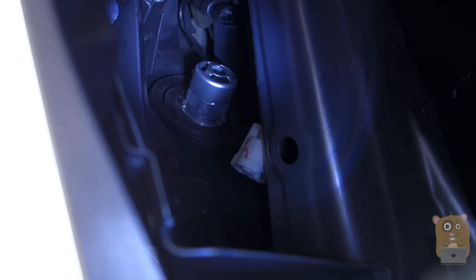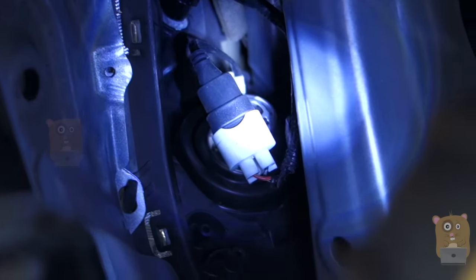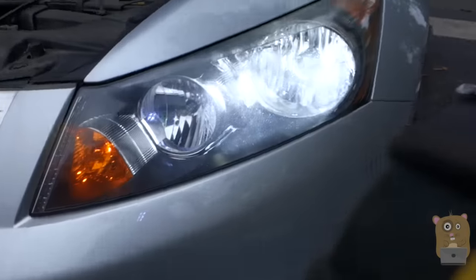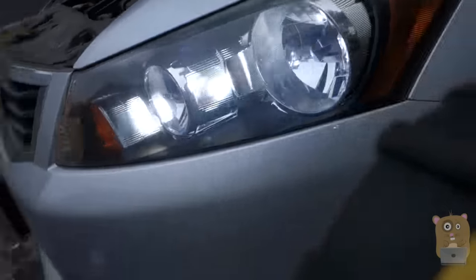It's all set. All I need to do is plug it in now. It's all plugged in, nice and secure. Before moving everything back and reassembling the underliner, turn on the headlamp and test it out. Make sure it lights up. Good — now I can start assembling everything back.